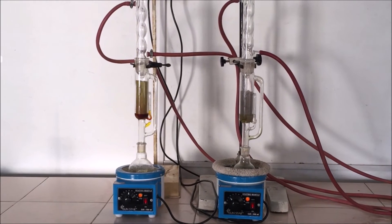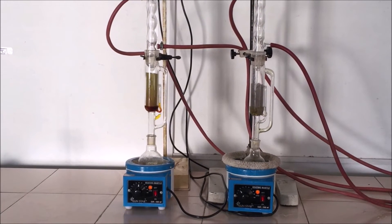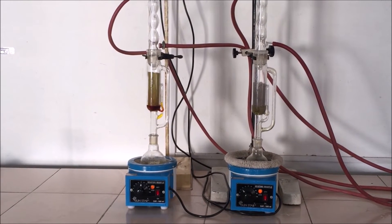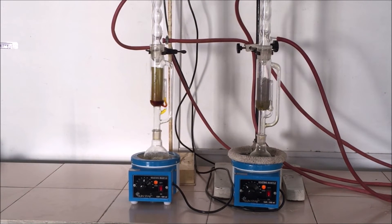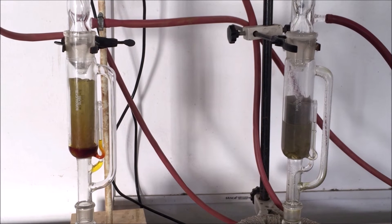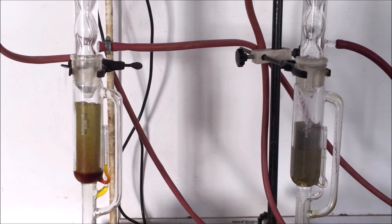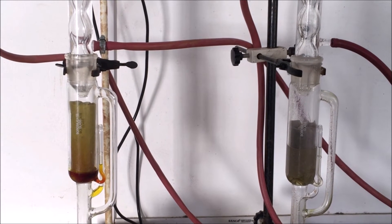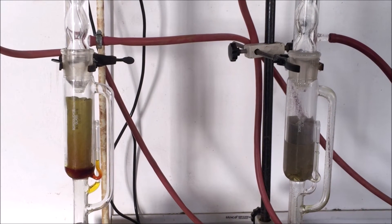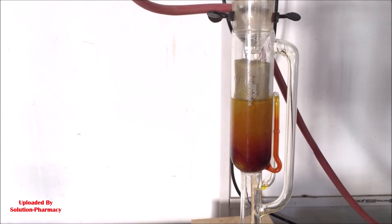Similarly, we have set up one more assembly — you can see it on the left side. We have taken turmeric powder inside the thimble and used ethanol as the solvent. You can set up two or more assemblies at the same time by connecting one end of the outlet pipe of one assembly as the inlet for the other. Here you can clearly see the coloring matter present in the drug getting dissolved in the solvent and extracted out from the drug.